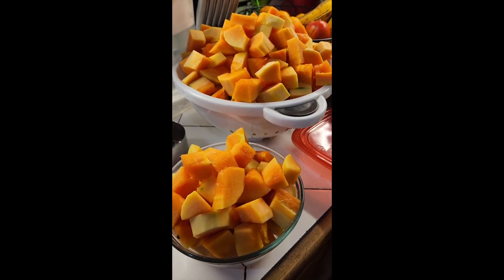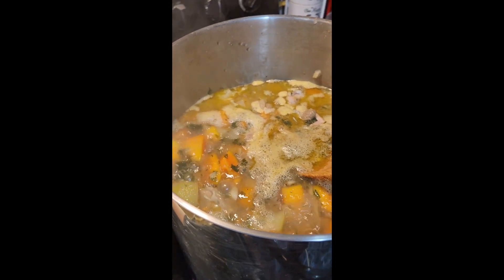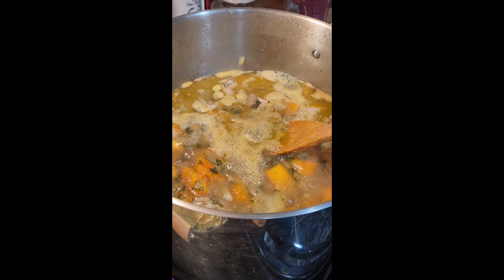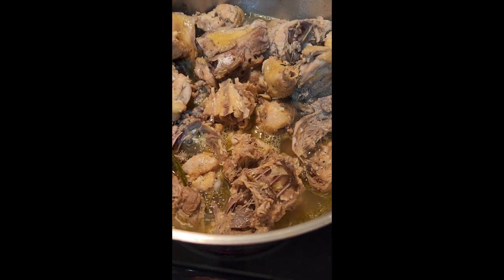These papaya are orange and starting to ripen, but they still worked well. Remember to add plenty of fish sauce for seasoning.